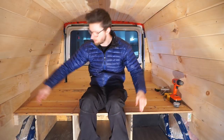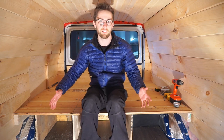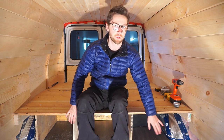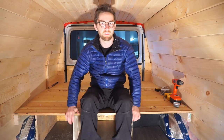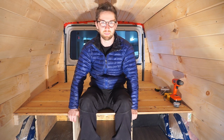We just added two more separators, and these are basically going to contain our drawers that we're going to be putting in next. These two compartments are going to have drawers in them, and this compartment over here is just going to have our two batteries. We reused a bunch of plywood from the previous owner's build, and that's why it looks so ugly, but none of it is going to be visible in the final build, so we don't really care about using ugly plywood right now.